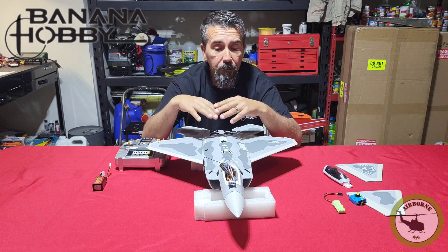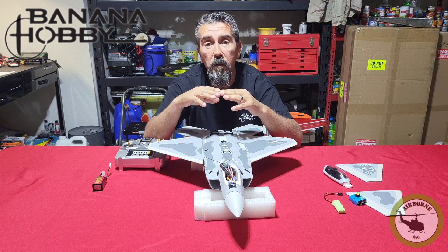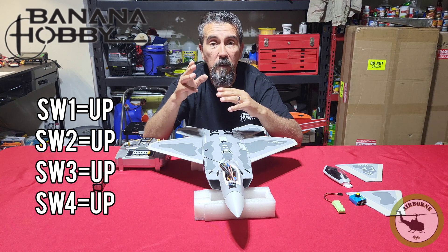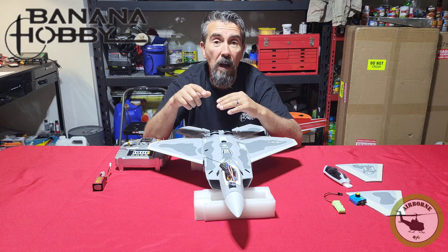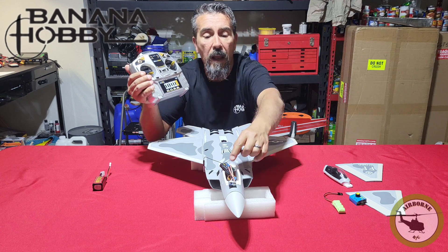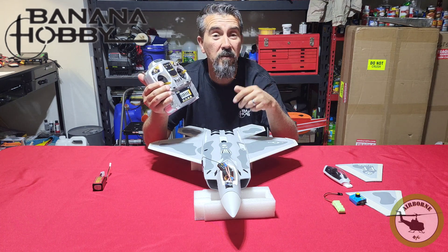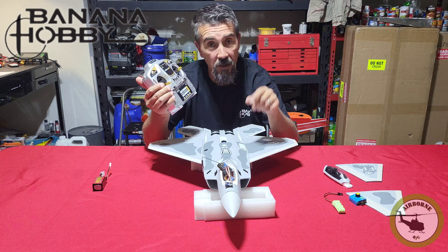Now that we've got that covered, we're going into the wiring. We're keeping all switches in the default up position — airplane mode, novice mode, and S3 and S4 in the top position. We're going to hook up the gyro using the Micro Zone transmitter and RX that comes in the ready-to-fly model. This is an FHSS — you might be using a Spektrum receiver or something else — so I'm not going to say channel 1 or channel 2. I'm going to say aileron channel and elevator channel.